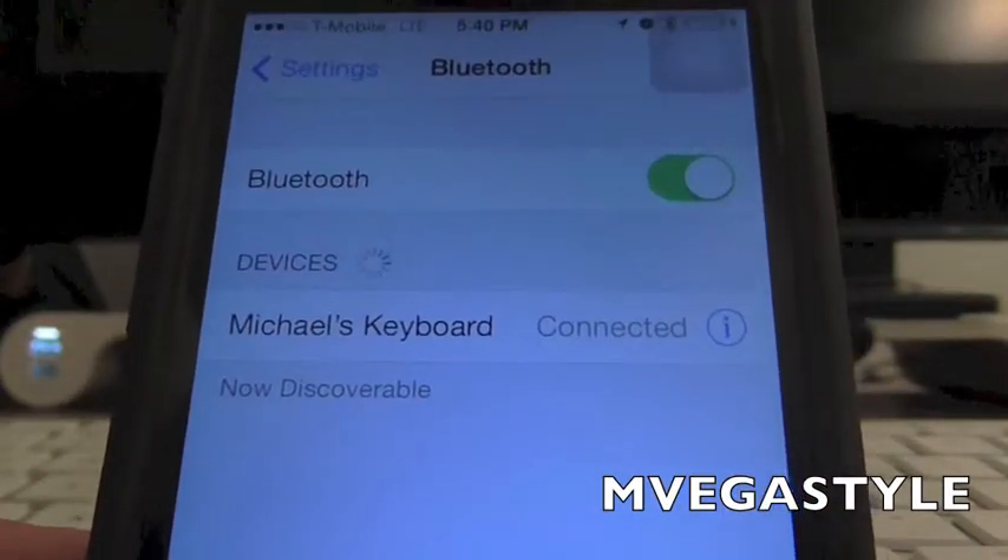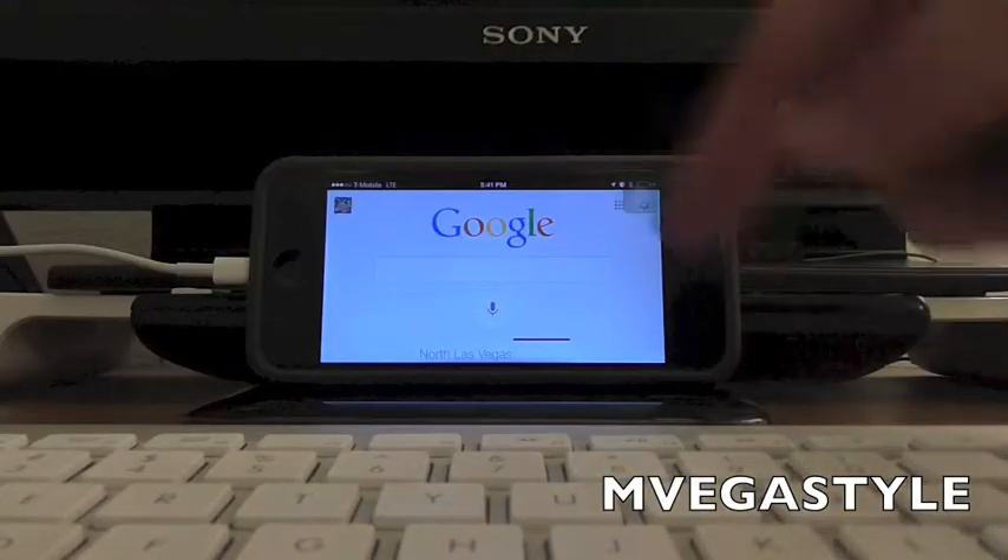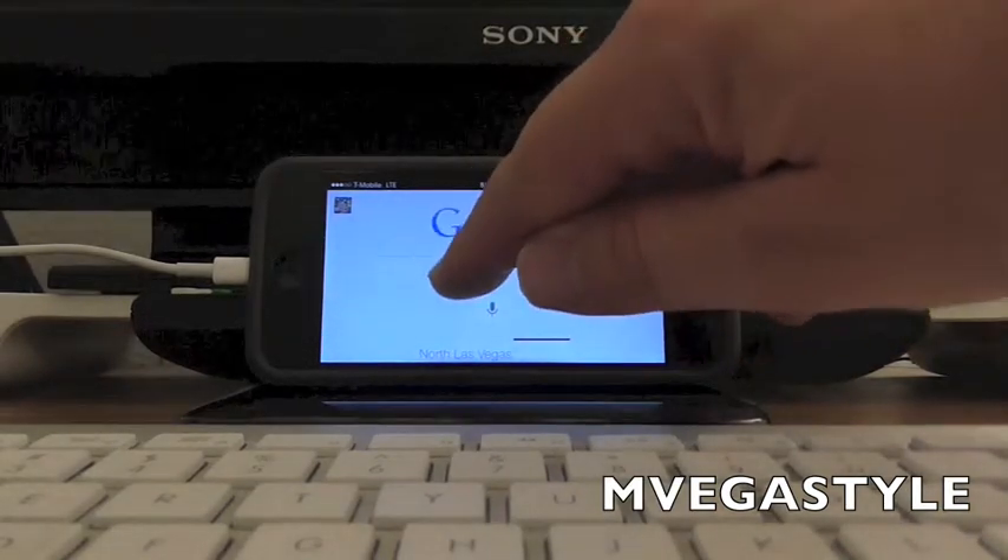And there it is, it's connected now. Let's test it out. Now that the keyboard is connected to the iPhone, I'll go ahead and do a search on Google here.